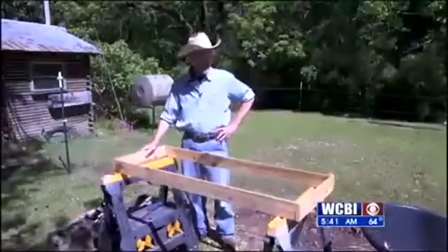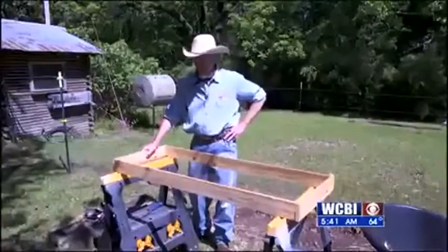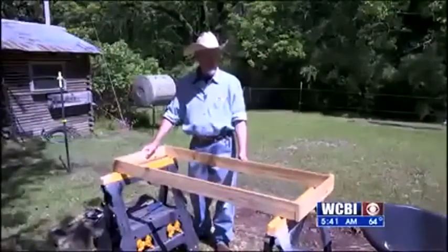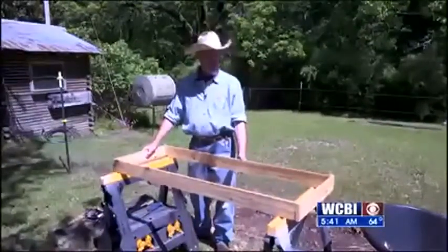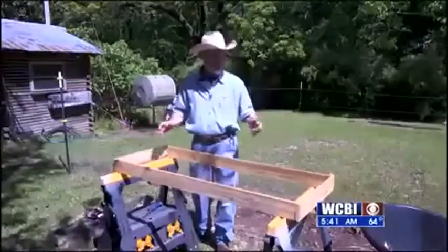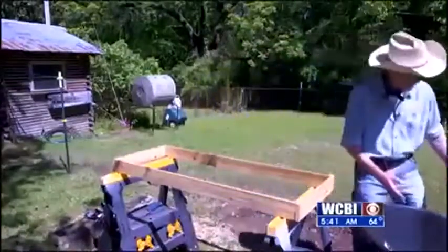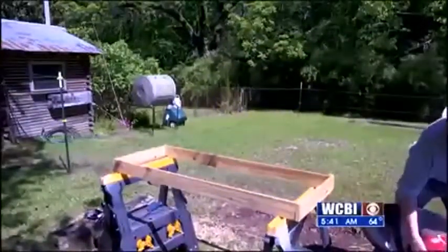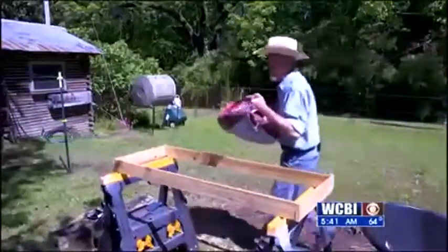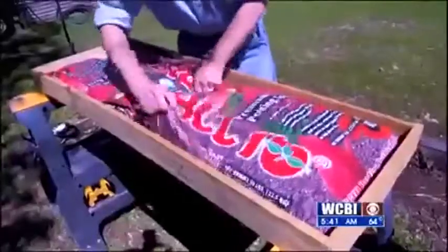All right, so this is the new salad bar — I might say the third generation. I built this basically using some scrap one-by-four I had laying around, chicken wire, and screws. Got it set up on sawhorses. We've got two 50-pound bags of soil — got these at the co-op — so we've got a box and potting soil.